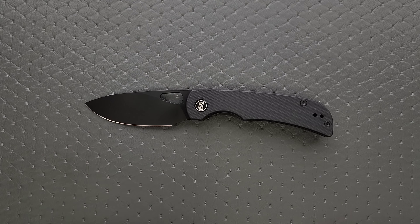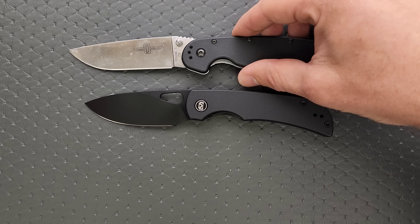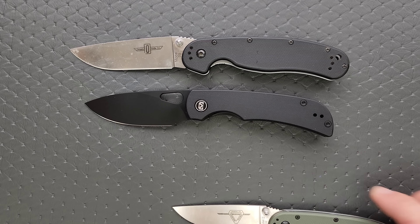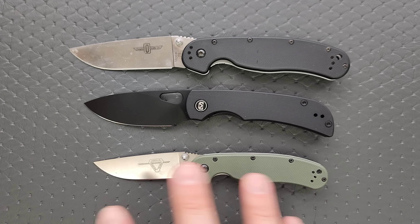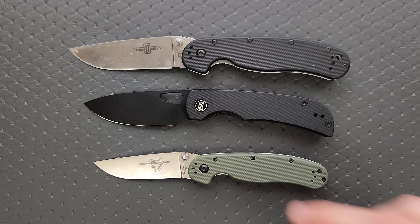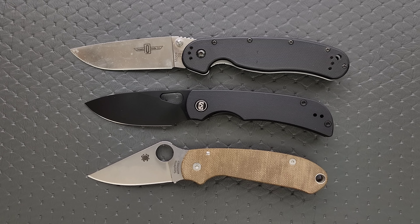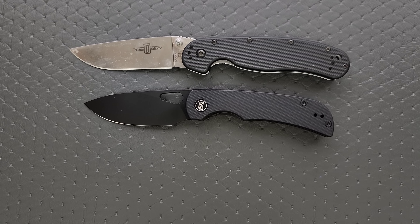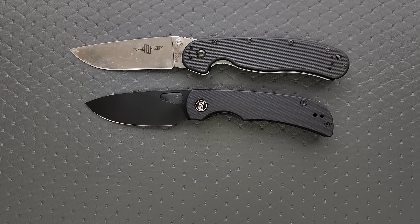Overall length is coming in at seven and a half inches. It really does feel larger than that, especially ergonomically, which we'll get into. Blade length is three and a quarter. Cutting edge is coming in at about 2.75 inches, thanks to a very large forward choil area. For size comparisons, up against the Ontario Rat Model 1 and the Ontario Rat Model 2 — it is a little bigger than the Rat 2 in terms of length, but definitely larger in terms of presence and overall size.